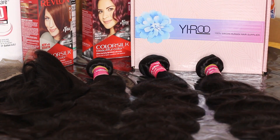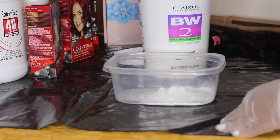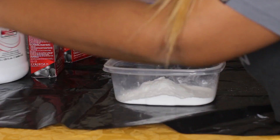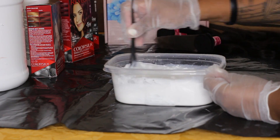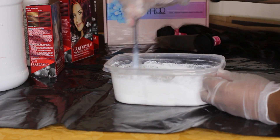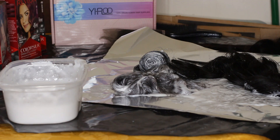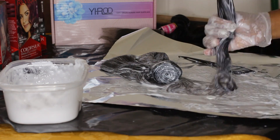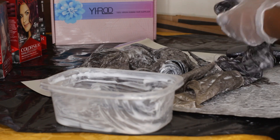Let's get into the tutorial. We're going to start by mixing the BW2 powder with the 40 volume developer. I don't have certain measurements — I just mix it up and whatever happens, happens. I bleached the hair sloppily and fast because I have no patience. You're going to see I messed up, but I fixed it.